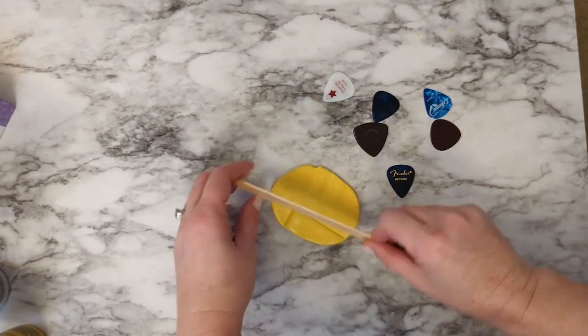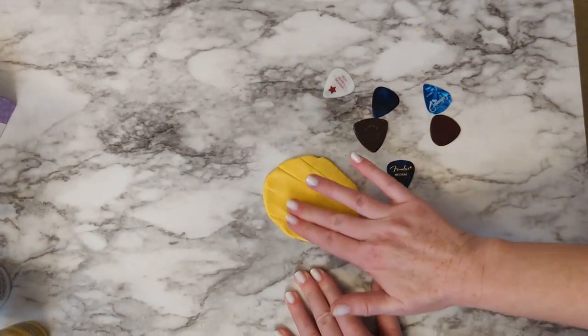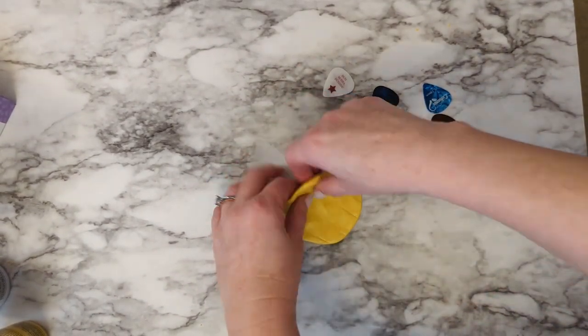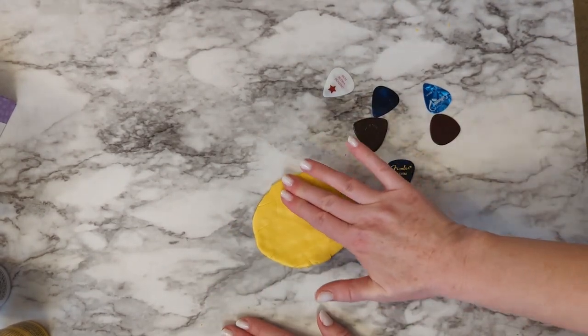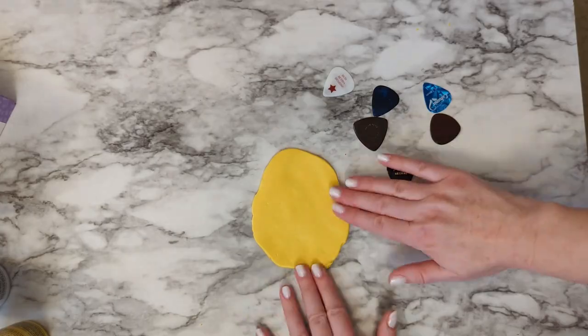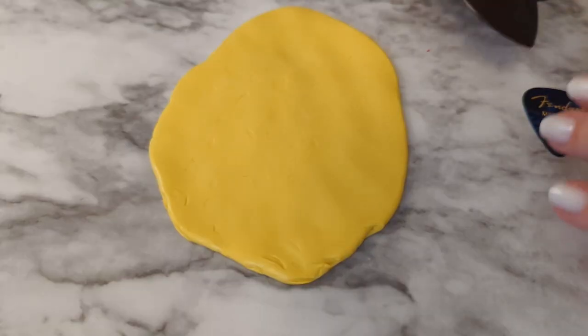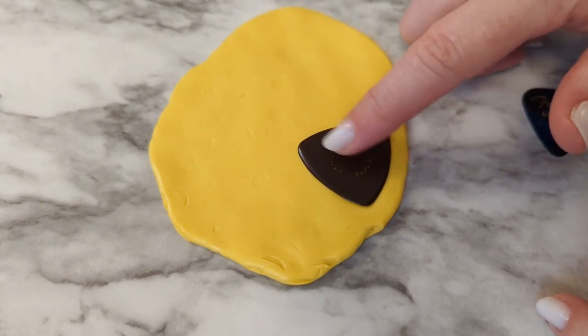Then press it down into a disc. A small rolling pin could come in really handy here, but you just want to make sure you've got a really flat surface. I pressed it down and then flipped it over so I could use the side that was pressed against the table, and then you're just going to start placing the picks into the mold putty.